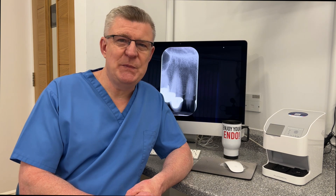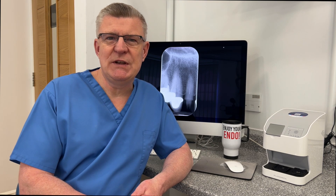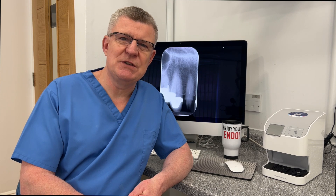Hello, John Rhodes here and welcome back. A big thank you to all of you that have subscribed to the channel. I do hope you're enjoying the content. I know I've been a bit quiet recently but I can assure you there's some interesting stuff coming up in the near future. In this case presentation we're looking at retrieval of a fractured instrument from a tooth that's been prepared for a ceramic crown.